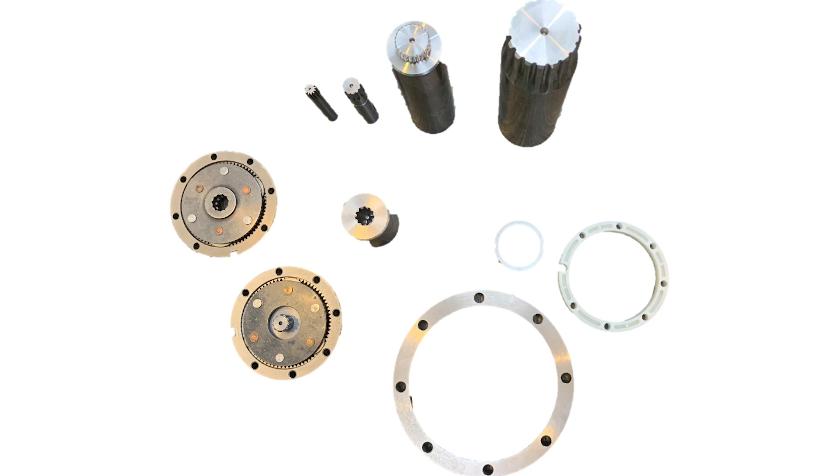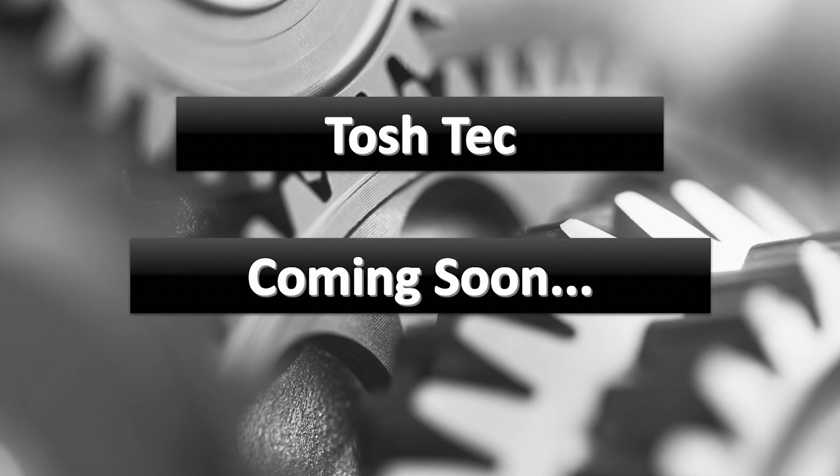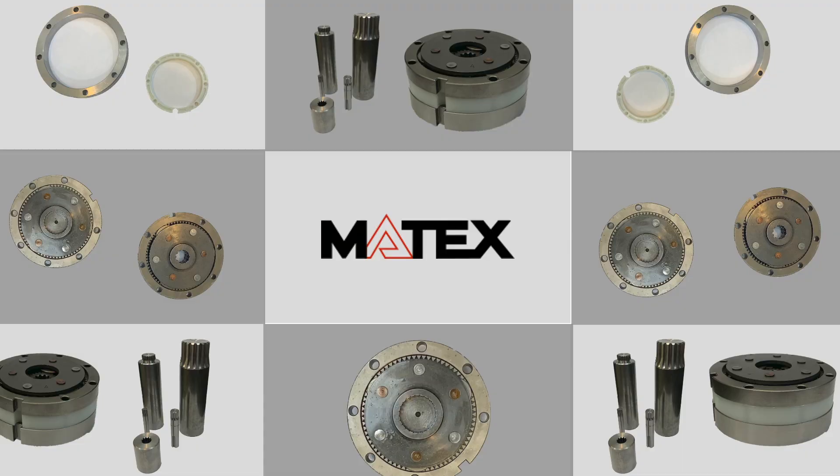Do we have a name picked out for this? It's going to be called the Tosh-Tek — the Tosh-Tek gear, high RPM models. Not out yet but soon. A higher RPM gear that hopefully will fill a lot of needs for people.